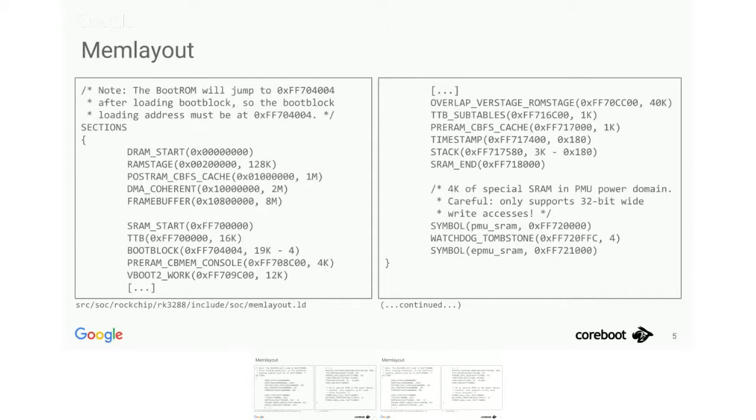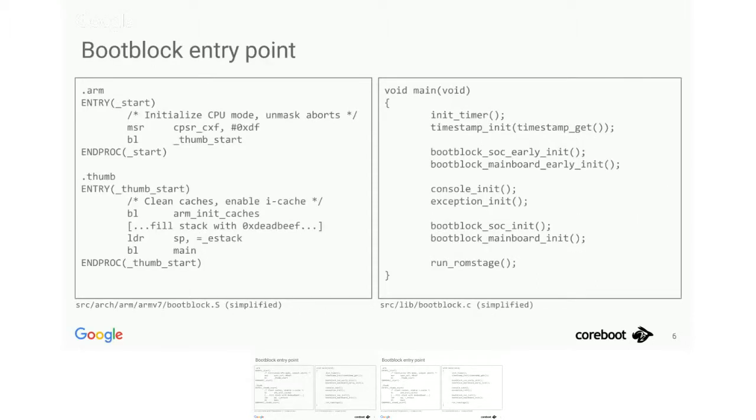Let's look at how our code looks when we start booting. ARM chips boot out of mask ROM, then hand off to CoreBoot's boot block after loading it into SRAM. The first thing we execute is a bit of assembly — but it's really simple. We set some system registers, jump into Thumb mode, initialize our caches, set up our stack pointer, and then we're good to go. We don't have to do any jumping to protected mode, setting up descriptor tables, or the whole length of code you need on x86 to get to a C environment.